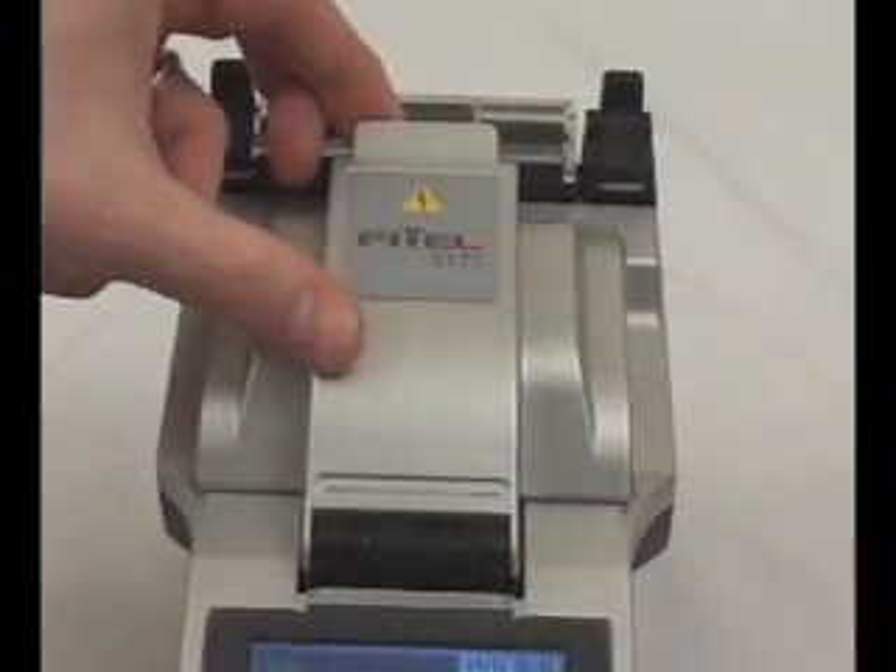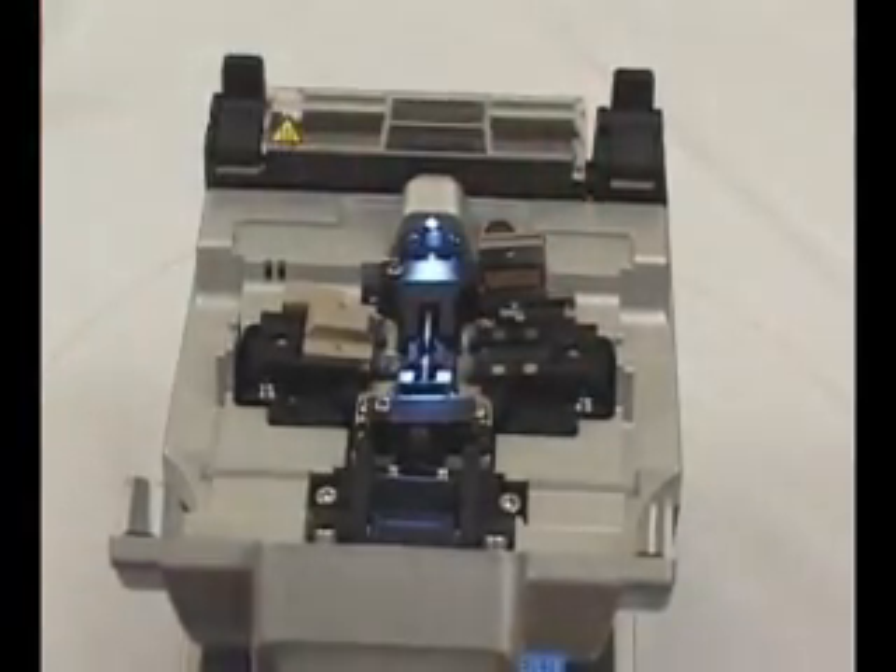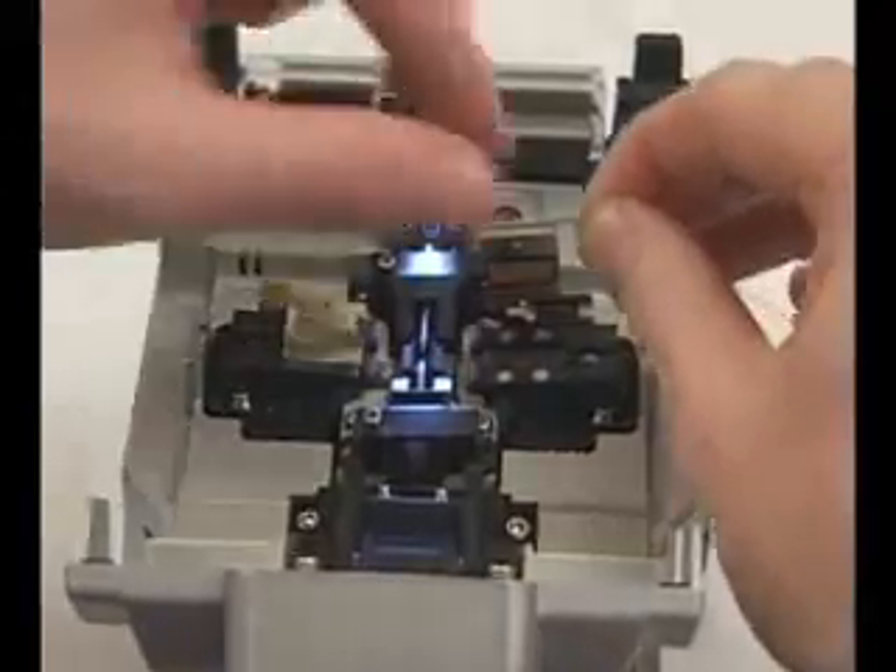Now on the S177, open the splicing bridge cover and insert the fiber in the captive holder, also taking care to align it in the precision groove.